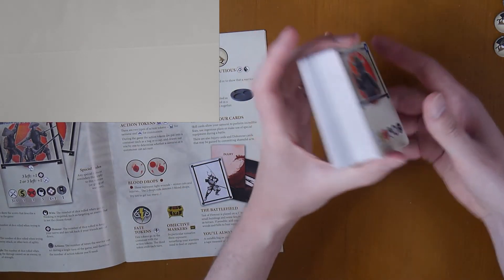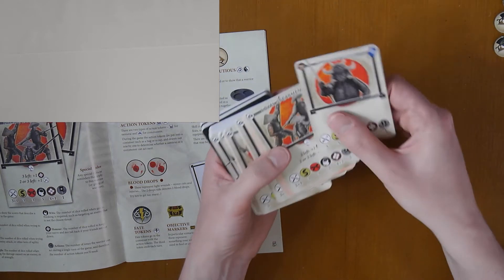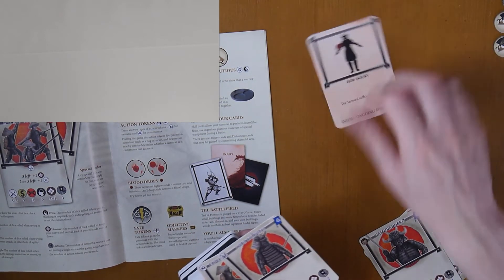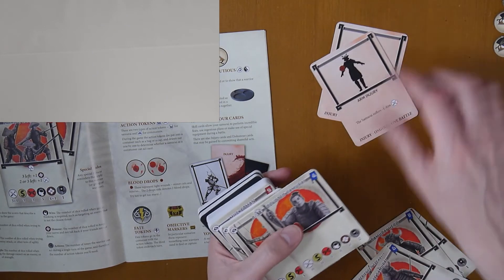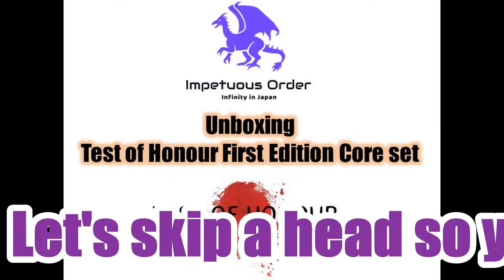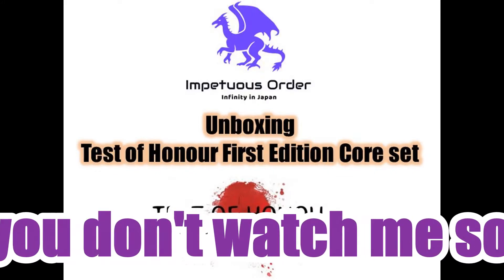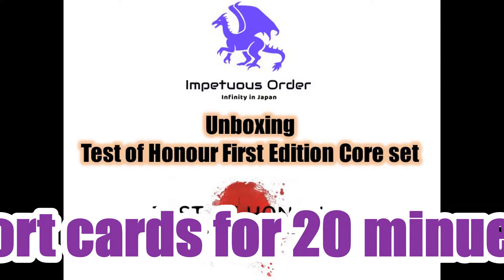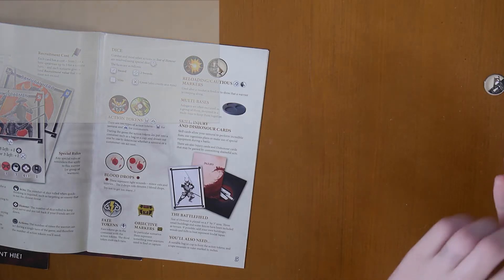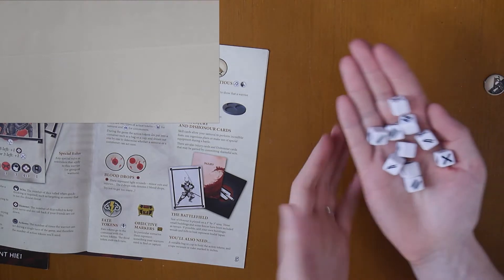Then we have a whole deck of cards. We have injury cards. Next let's look at the dice.